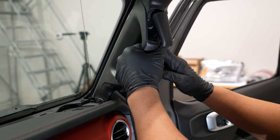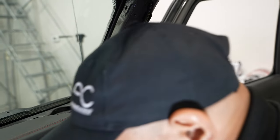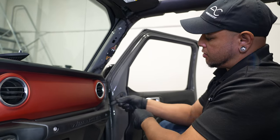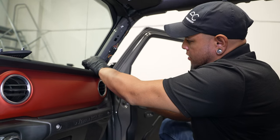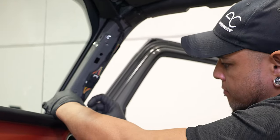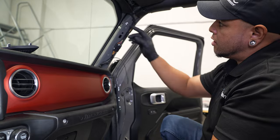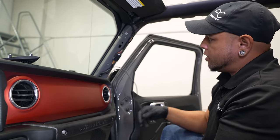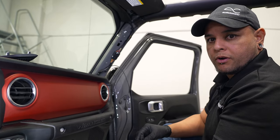Now we can pull this whole panel down and out. We'll set that aside as well. Now with the A-pillar out of the way, I'm going to get the rear camera wire and actually run it up into this area right here, and I'm going to zip tie that onto our factory harness. The rest of this wire will actually have to come up and meet the rearview mirror. And if we have excess, we'll coil that up and zip tie it out of the way before we reinstall all of our panels.